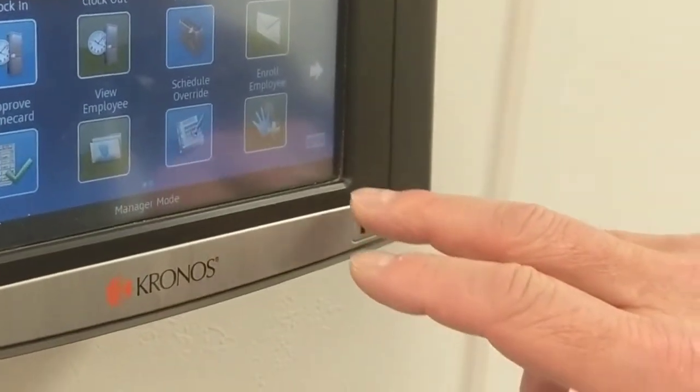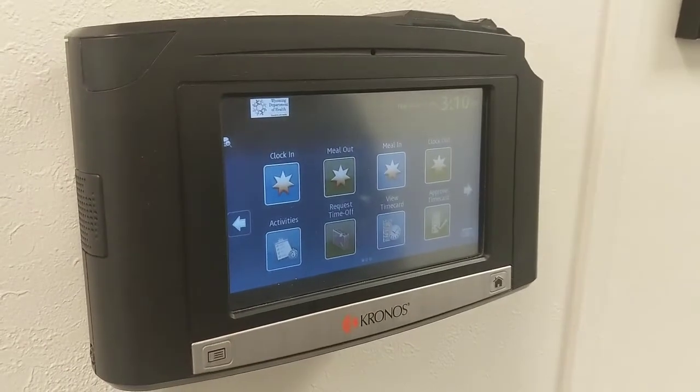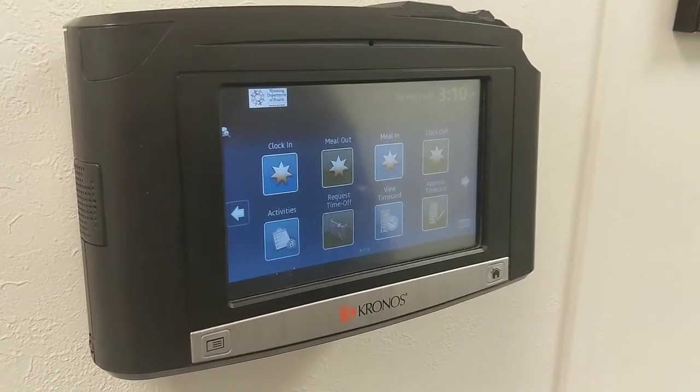Now we'll hit 'No' because we're just doing the one employee today. We just need to make sure we remember to log off of the manager screen, so you go back to this main screen here. And we are all done.